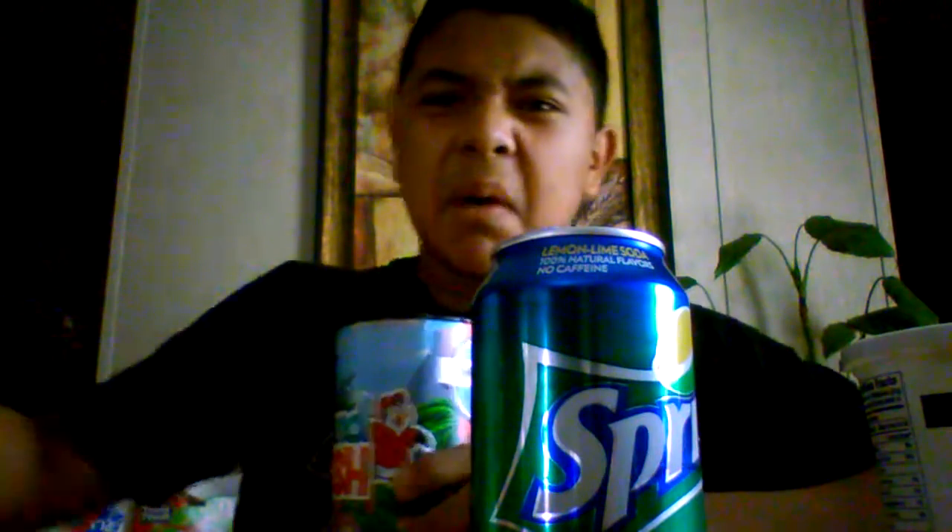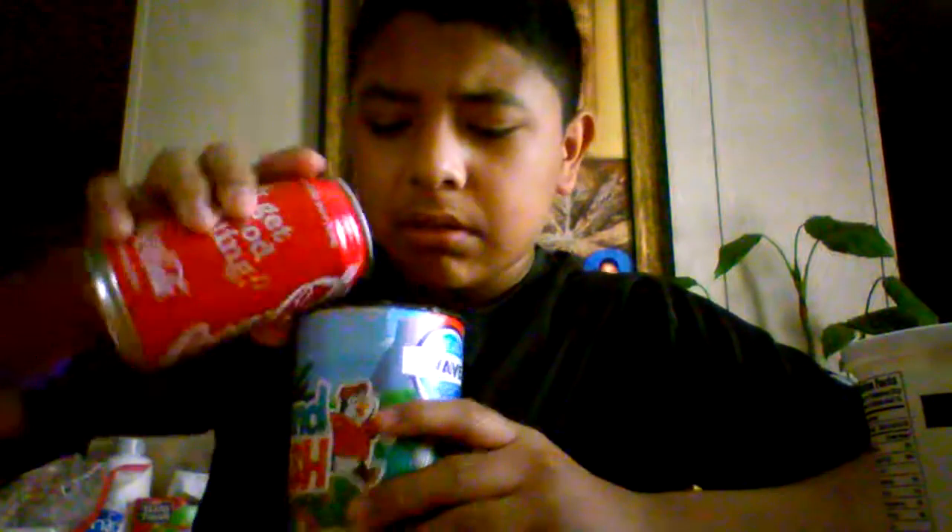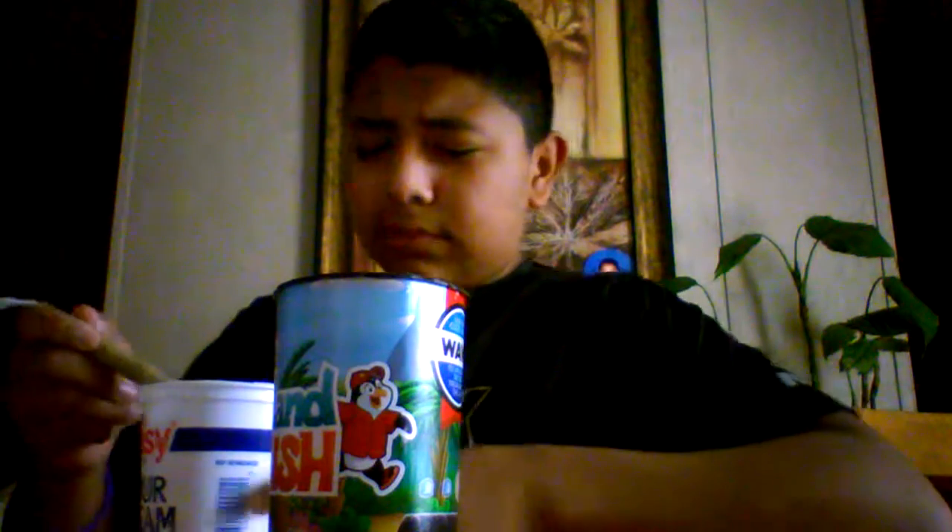Okay, so I brought a cup — my cup right there. I'm just gonna mix everything. I'm gonna put the Coke in — see that, smells good — Sprite, and I'm gonna add some milk. Oh gosh. We got a little more Coke there, there you go. I'm gonna put that aside, gonna get a spoon for the sour cream. Oh, that already smells bad, oh my gosh.